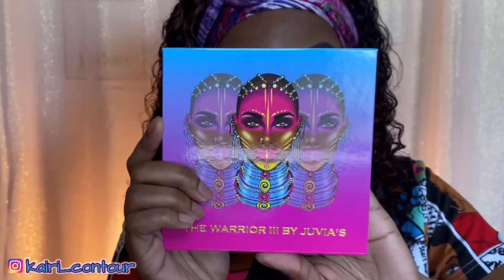I already prepped my eyes with NYX Proufitt eyeshadow primer. I'm gonna go into my Juvia's Place palette — I hope I said that right — this is the Warrior palette. So beautiful. I'm just winging it right now, you guys know how I do.